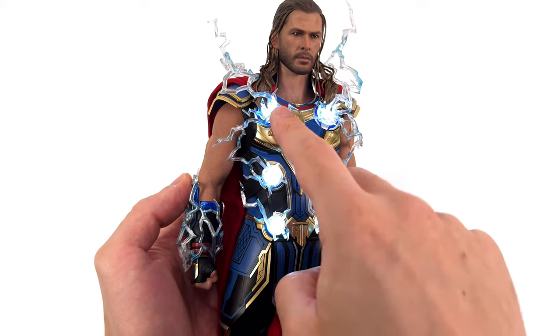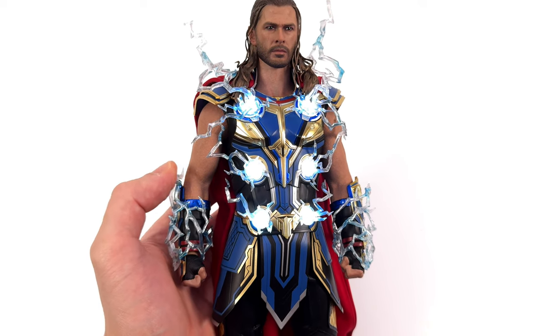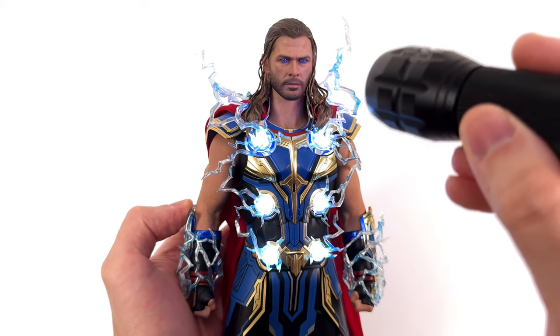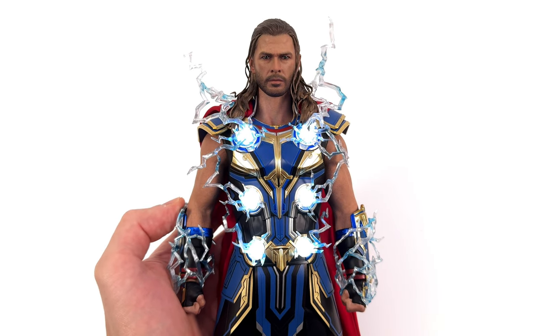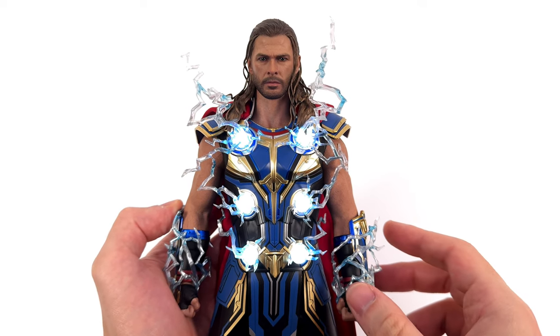The chest is lit up and you can see all the discs are, but the arms aren't. Their clever solution for that is, once again, a UV light-up effect. So you have to bring in your torch or retrofit your cabinet with some UV lights to make full use of all these lightning pieces. I still don't get the UV painting — if you do, please let me know down in the comments below.